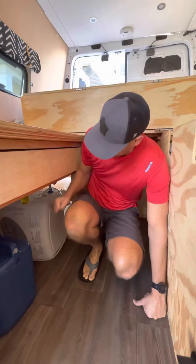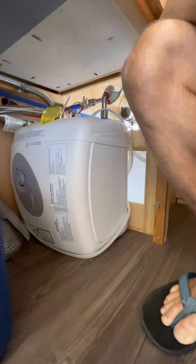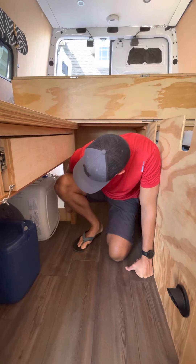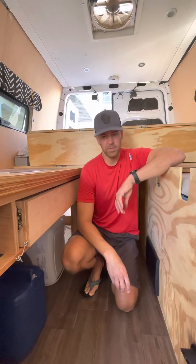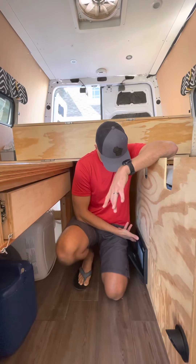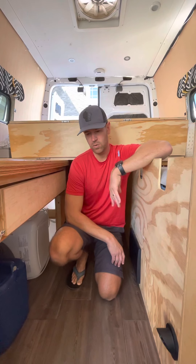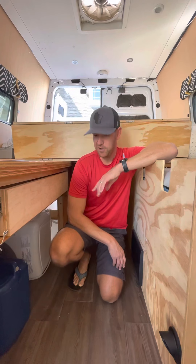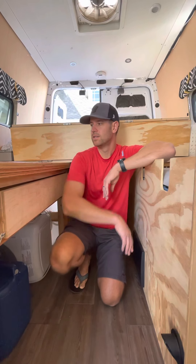Here's our Bosch hot water heater — it's seven gallons. Between this holding seven gallons and our water tank holding 33 we have 40 gallons of fresh water capacity total. We've never had an issue with hot water — you just get strategic about when you turn it on. Generally we'd run it while driving since you're producing more electricity than you need, and we'd also use our Instapot tied down back here while driving to have a meal ready when we arrived.